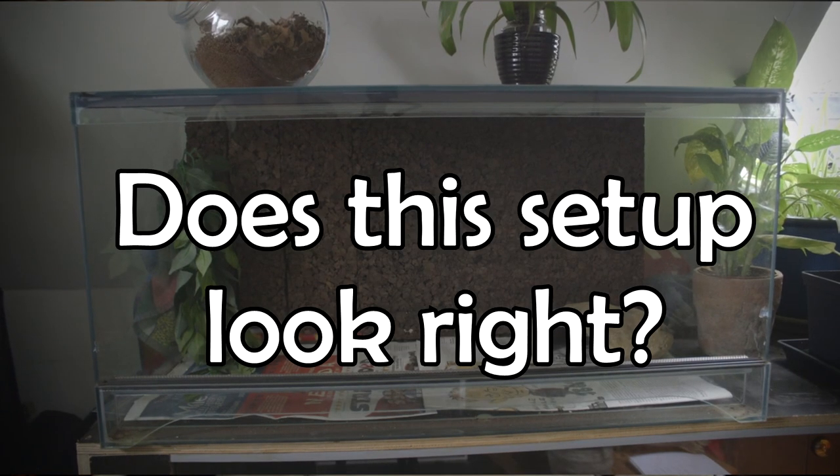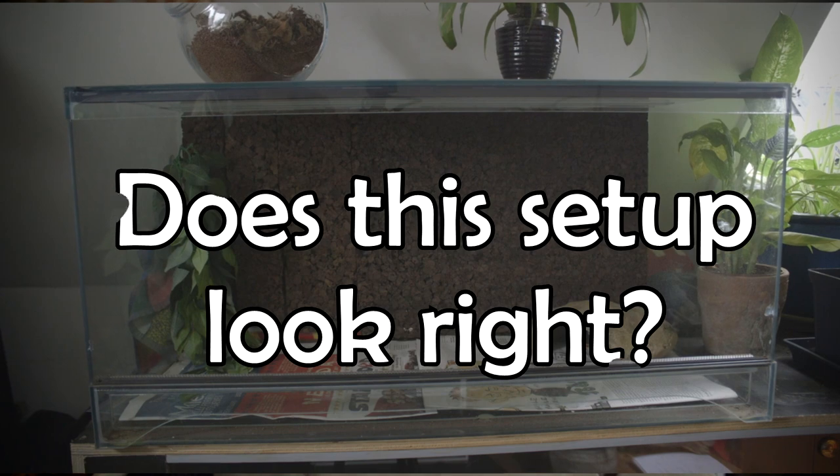Step number one is to check the terrarium. Is the setup correct? Is the warmth as it should be? Is the humidity correct? Does it have enough height? Are you giving the snake what it needs? If it is an arboreal snake, does it have somewhere to stay? If it is a snake that lives on the ground, does it have plenty of space? Make sure that your setup is perfect.